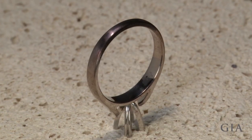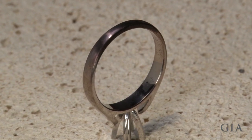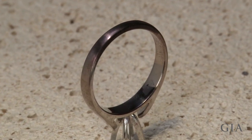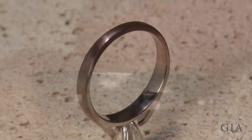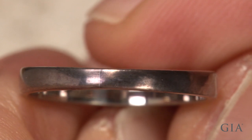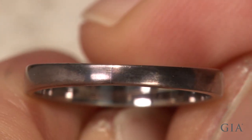This video micro topic demonstrates a method for removing oxidation from a platinum cobalt alloy ring that has been heated to soldering temperatures. This ring oxidized when it was heated to check for a previous solder joint at the sizing location.